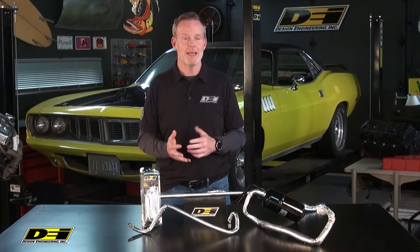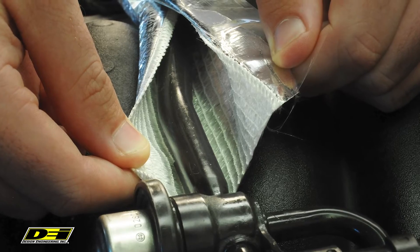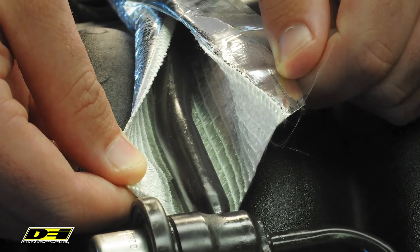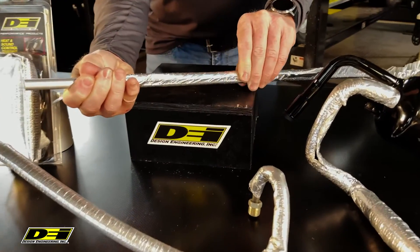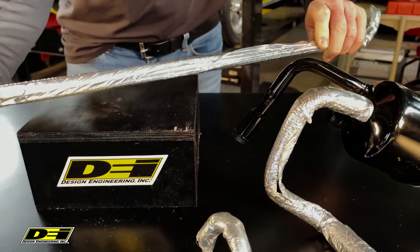Split design — here's the best part. It's all about function. Split design means no need to remove the end of the line to install this; it wraps right around there. An adhesive flap runs the entire length of the sleeve, sealing it closed and preventing dirt and debris from getting in.